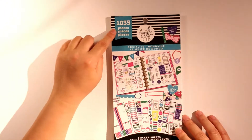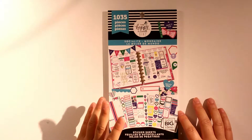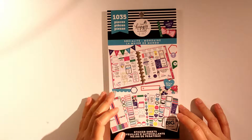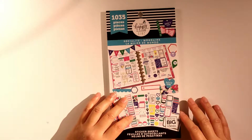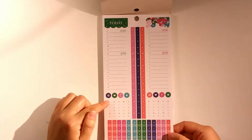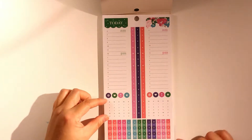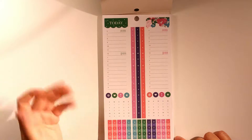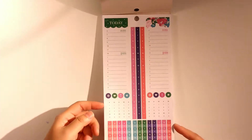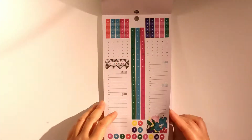This sticker book has 1,035 pieces and it's made for the classic size. There's also a mini size sticker book but I didn't get that because I don't really like the size of the mini stickers. Here we have some hourly stickers, some stickers you could put within the boxes, and I believe this is for the color block system, though you don't have to stick to that. I don't have the Socialite planner so I'll find some way to use this.